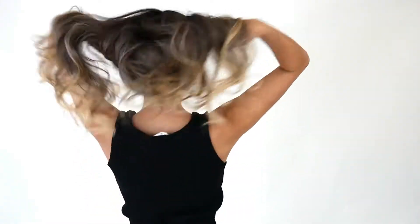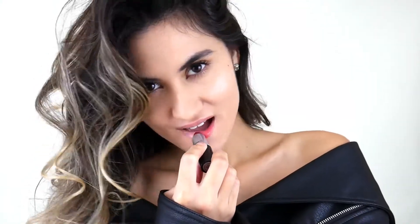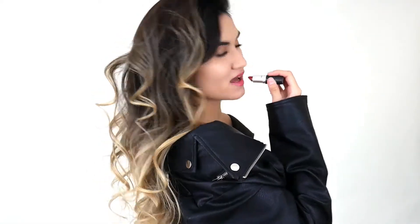I've always wanted to be Sandy for Halloween in years past but thought I wouldn't do it justice because I wasn't blonde — but I guess it all works out now. We can't forget the red lip. The lipstick I'm using is in the color Ladybug by MAC, and I think it's the perfect bold red lip shade.